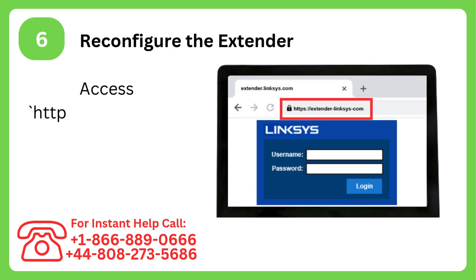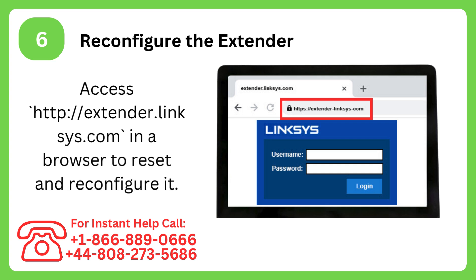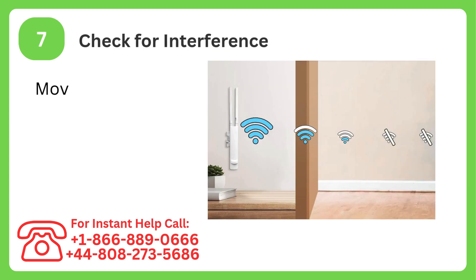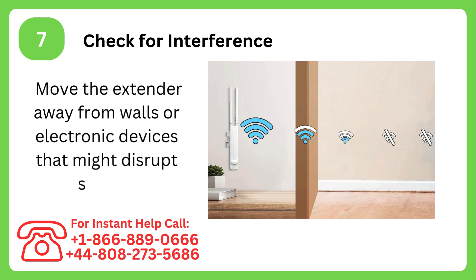Step 6: Reconfigure the extender. Access http://extender.linksys.com in a browser to reset and reconfigure it. Step 7: Check for interference. Move the extender away from walls or electronic devices that might disrupt signals.